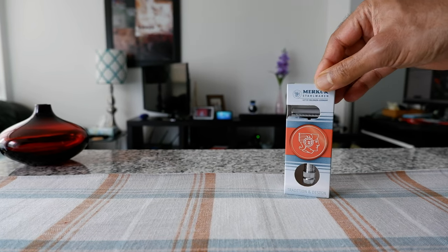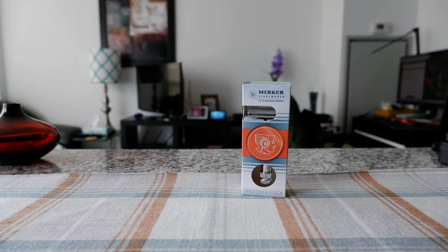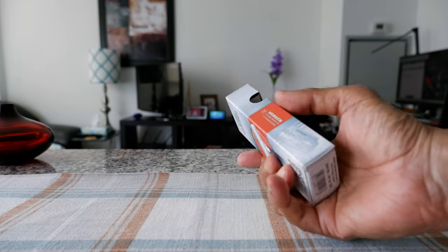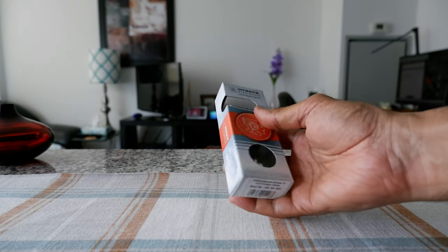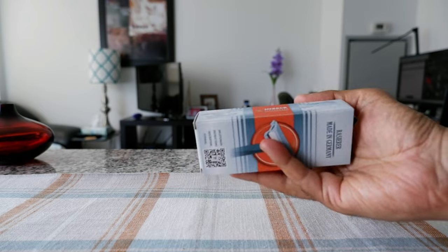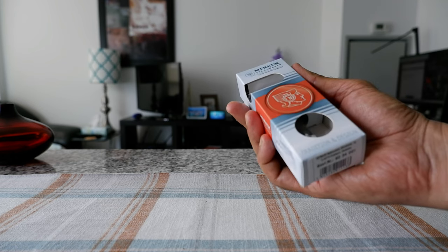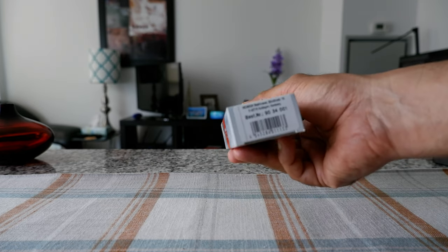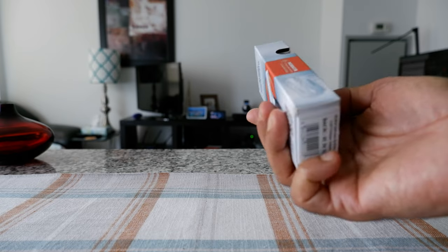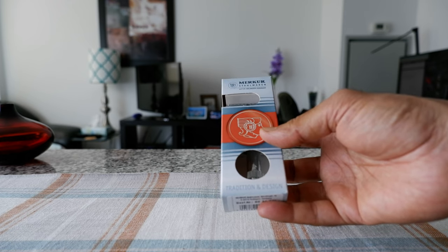The Merkur 34C has to be one of the most popular razors in the world — it's kind of the gold standard of razors. The packaging is very simple but still looks very attractive. You can see it's made in Germany, and there's some information here about tradition and design. This is a very traditional, popular razor and they haven't changed the design for many, many years.